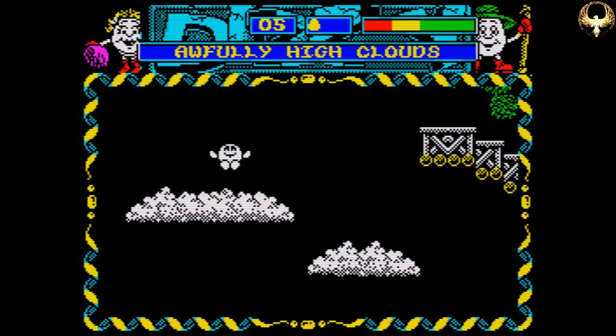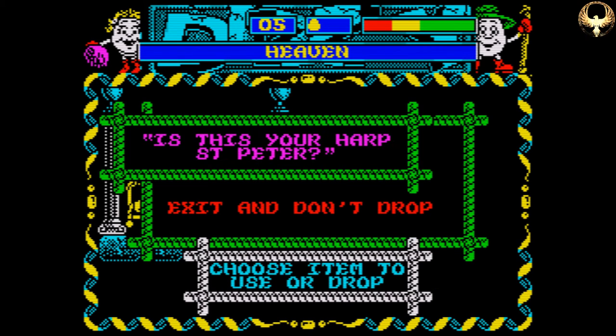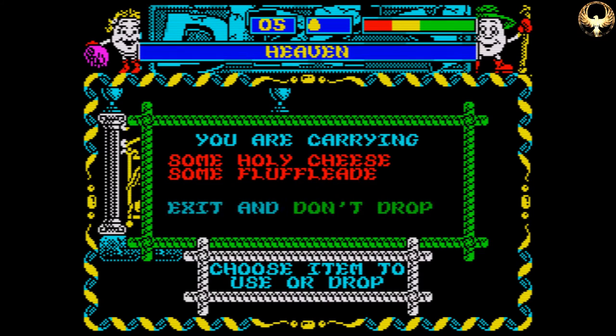I don't think this was Dizzy's finest hour by any stretch of the Spectrum — excuse the pun. I think his heyday was probably Fantasy World Dizzy, one of my favourites. And Treasure Island Dizzy is still outstanding in my mind and is one of the best.